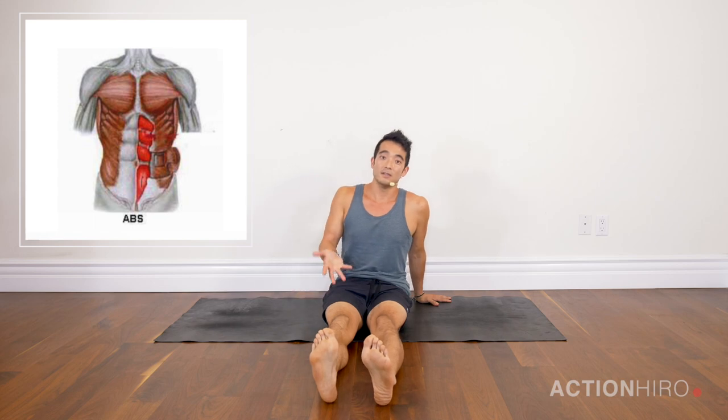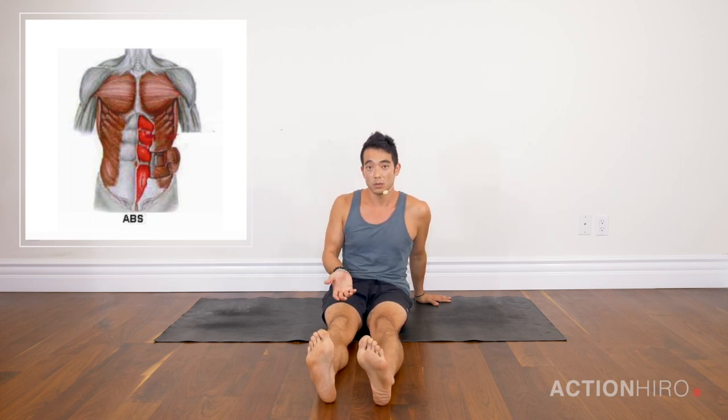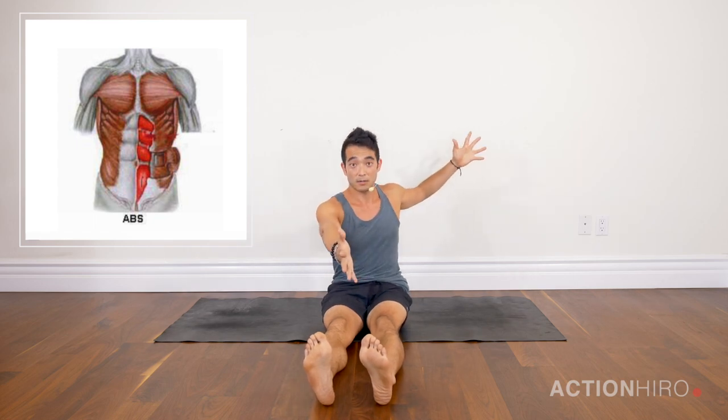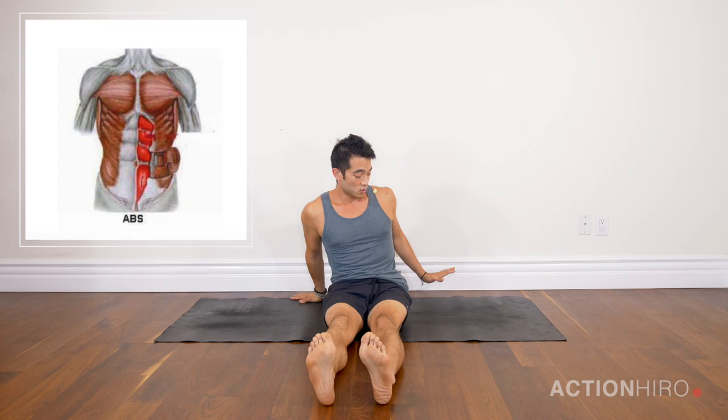The next exercise is internal rotation. This internal rotation helps with a lot of arm balances like side crow, fallen angel, ekapada kuninasana, or if you need more stability in the lower half of your body when coming into twisting ardha chandrasana or twisting triangle. This is going to build a lot of strength in your inner thighs. Again, legs out, nice and straight.